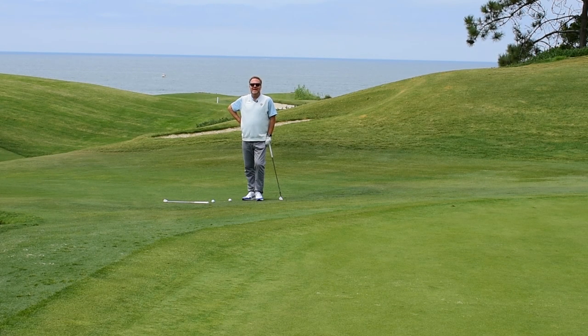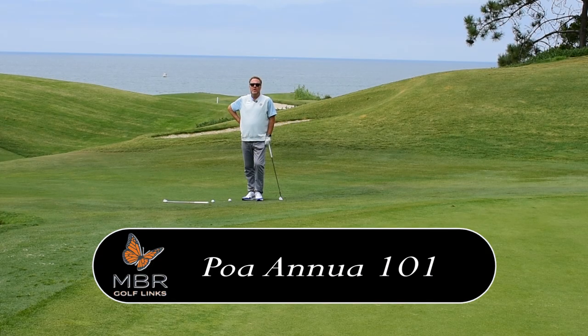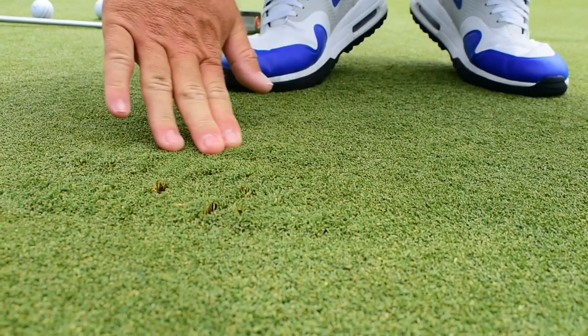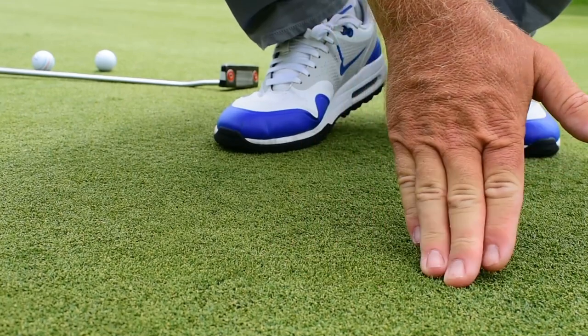Hello, golf fans. Eric Lohmann here on hole number four for the Monday Mulligan. We're talking Poa annua 101 — that's the type of grass on our greens. Essentially, they're slower than they look and they're stickier. They grab more on uphill shots, and on downhill shots or downhill putts, they're going to be faster and roll out more.